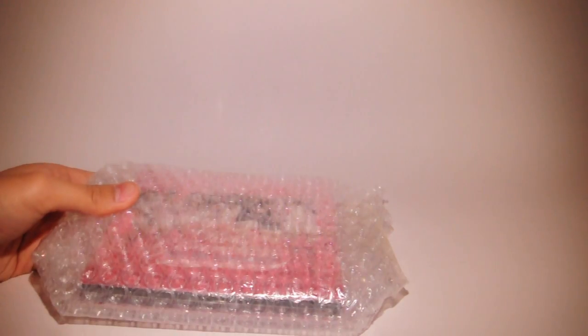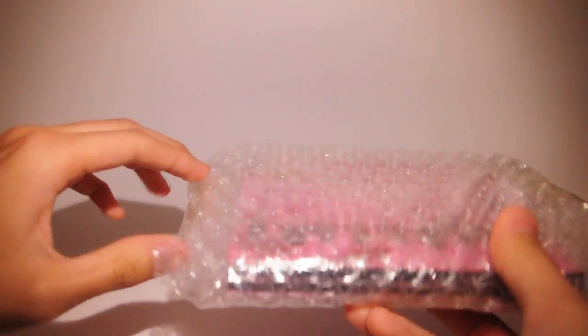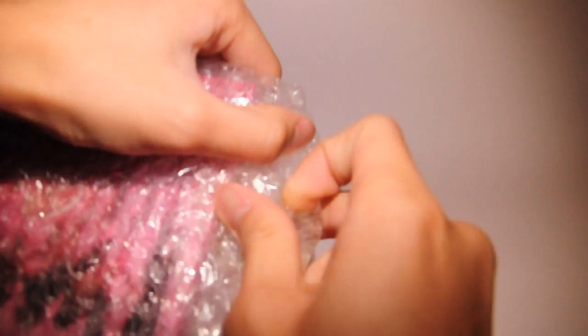Alright, so moving that out of the way — here it is. It's actually pretty small. Looks like I won't be able to save this bubble wrap; it's kind of taped weirdly, so I'll just have to rip into this. Oh, never mind — I think I can actually save this. And inside, it's still stuck in the bubble wrap.